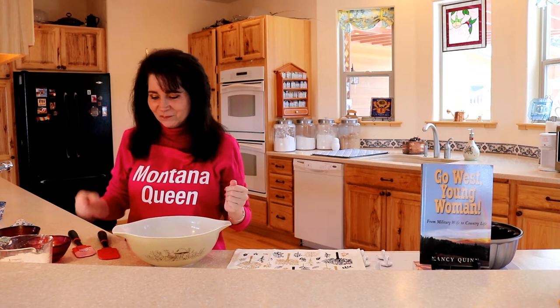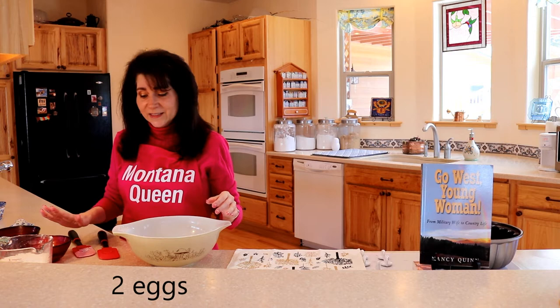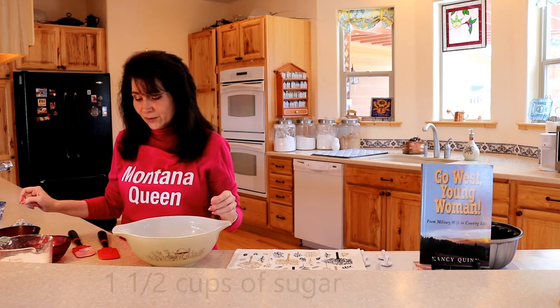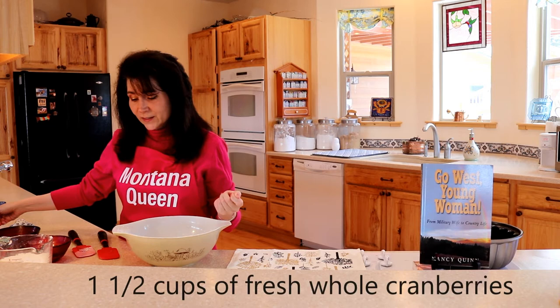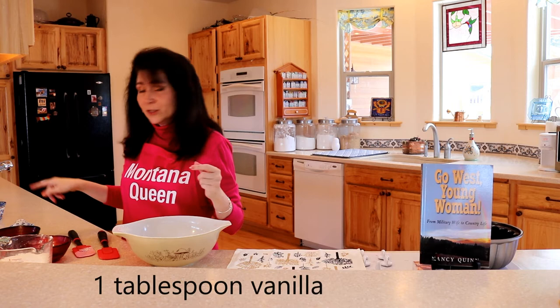I've assembled the ingredients and the recipe is from a new friend who has become very dear to me. The first thing you're going to need is two and a half cups of flour, two eggs, one and a half cups of sugar, one stick of melted butter, one and a half cups of fresh whole cranberries, and one cup of pecans. You can use either whole or ground — I actually grind them because my girls have braces and it's easier for them to eat. You'll also need a tablespoon of vanilla.